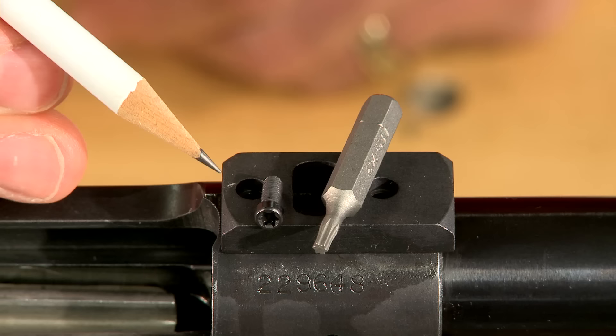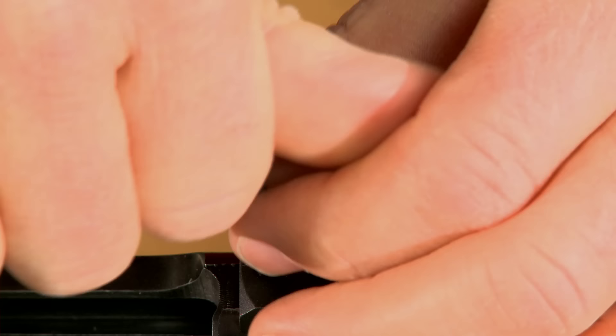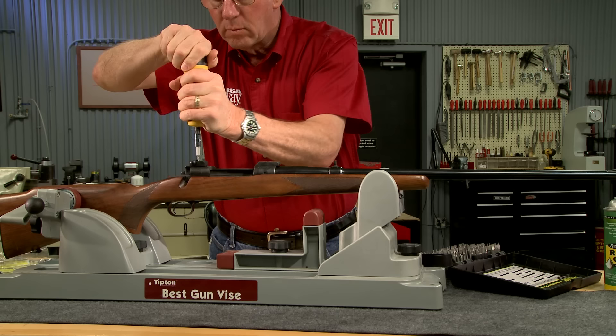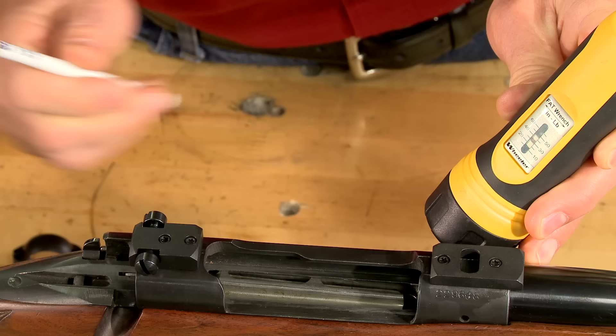Modern rings and bases generally use Torx head screws. This head style allows for maximum engagement of the screwdriver bit and it's less likely to slip than a slotted head style. I installed the base screws and then torqued them to 30 inch pounds using the Wheeler Engineering Fat Wrench. Tightening the base screws to the correct torque keeps the bases firmly attached; however, too much torque can strip the threads or break the screw.